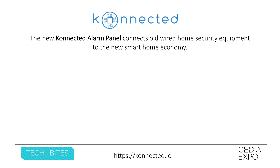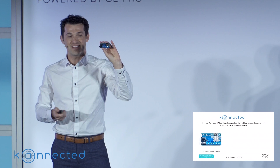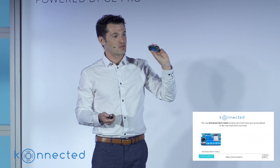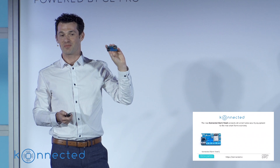Connected integrates the old wired alarm system with the smart home platform of today, and I'm excited to show you today the new Connected Alarm Panel version 2. This tiny little Wi-Fi device connects to the wiring of your existing alarm system and connects six zones and a siren, bringing all of your alarm system sensors into the smart home.